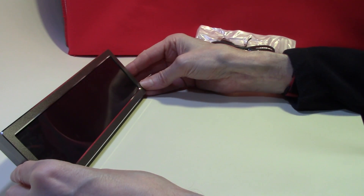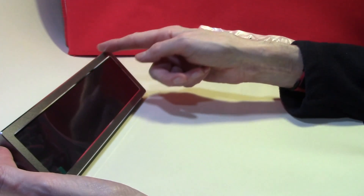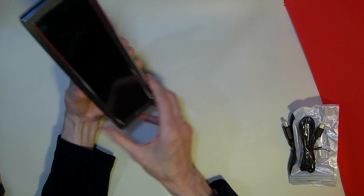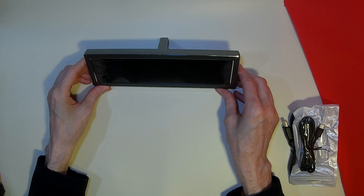This one will be ideal for sitting underneath one of my monitors. It has a screen resolution of 1920x480 and can be used either in landscape or in portrait mode. So let's get it connected to the computer and see how it measures up.